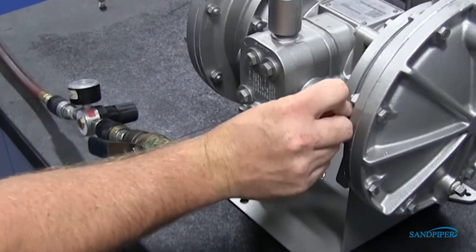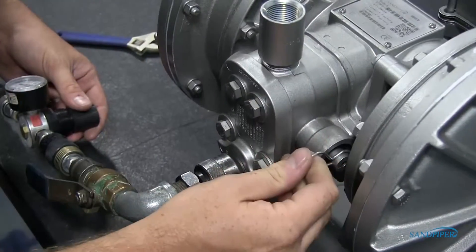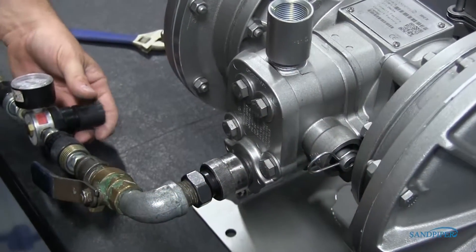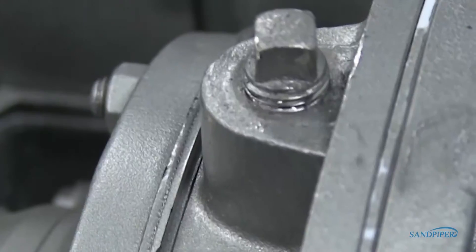Insert the safety clip on the opposite side and add a small amount of air pressure. When you see the liquid weeping out between the loose pipe plug and fill hole, tighten the pipe plug. Repeat the procedure for the unfilled chamber.